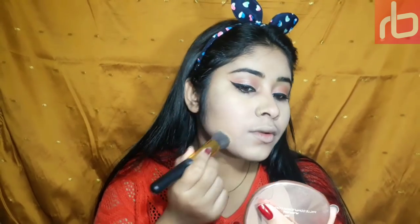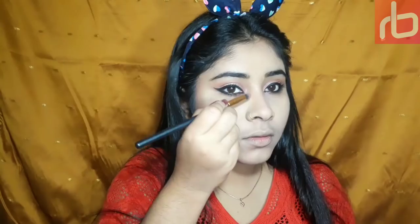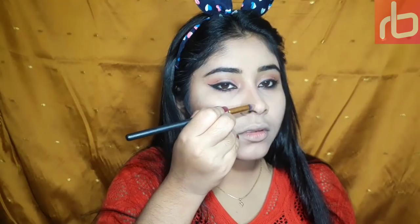For my powder contour and blush I'm using this Nika K contour palette — I simply love this palette, it retails for around 650-700 rupees and it's one of the best contour palettes I have. Nika K is a US brand so you can find it on their website. I'm defining my facial features and also defining my nose since it's not sharp at all — I just love to soften my nose all the time.